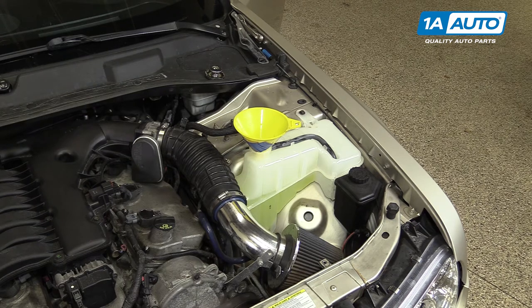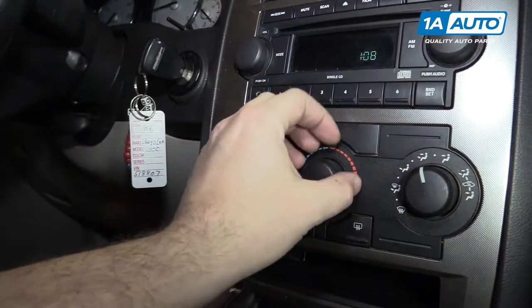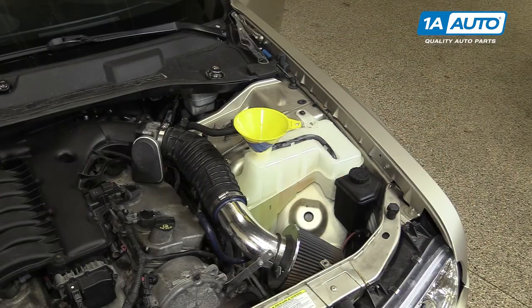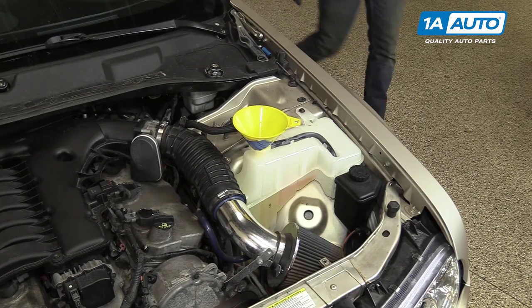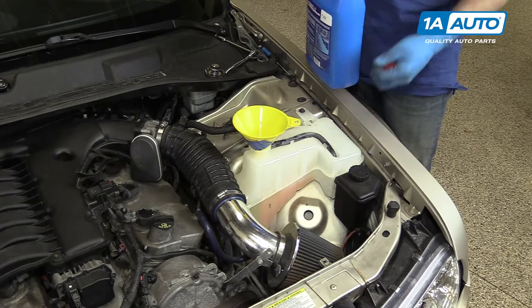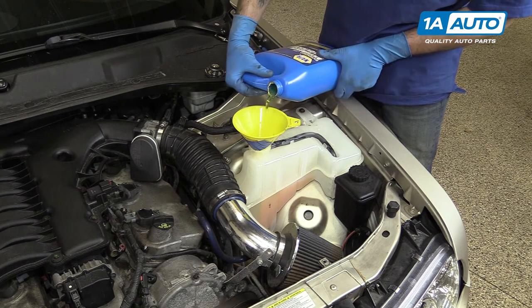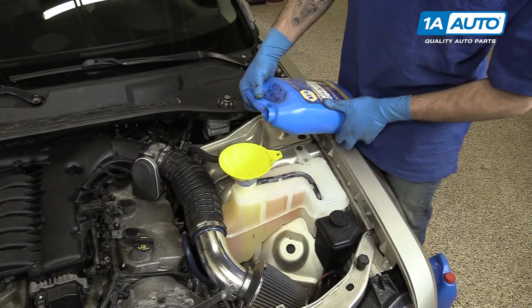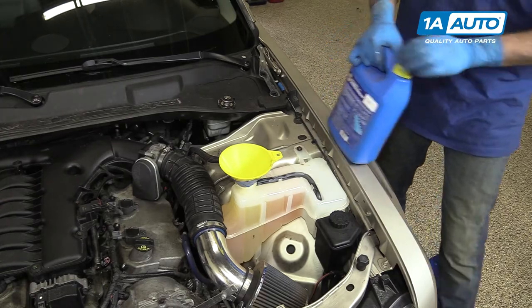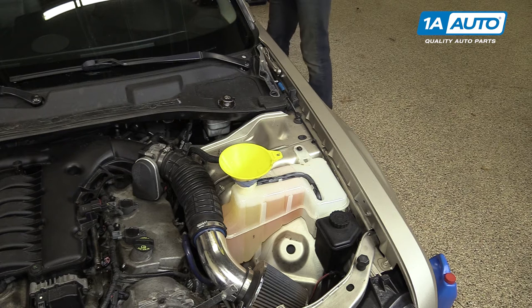Start the vehicle. Set the fan to the lowest setting and the heat to the highest setting. I like to set it to vent so it's easiest to feel through an open window. Make sure you have some extra coolant ready to go next to the car while it's running. Continue to keep the coolant level up, and monitor the temperature coming out of the vents as well as the one on the gauge.